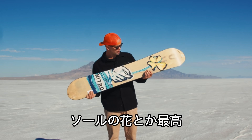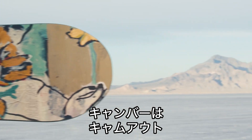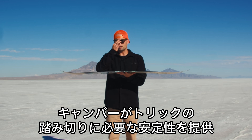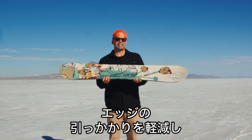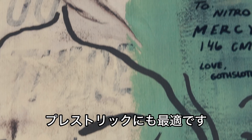I love this at the base here of the flower. The Mercy has a twin shape which is perfect for park riding. It has our cam-out camber, which means there's camber underfoot and you get early lift in the nose and tail, making it stable enough for learning bigger tricks. When you're riding rails it's nice and stable underfoot, but the early lift in the nose and tail is going to make it catch-free and more progression-friendly, and also nice to just lay into those nose presses.